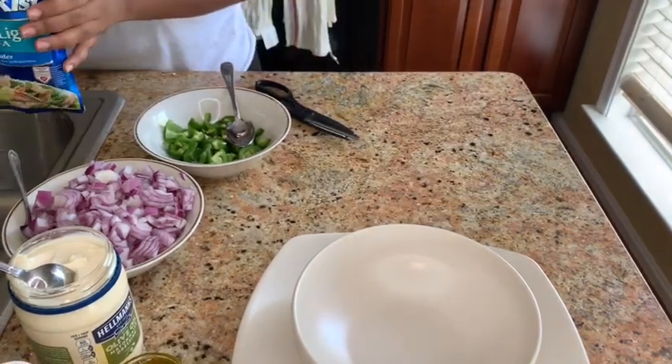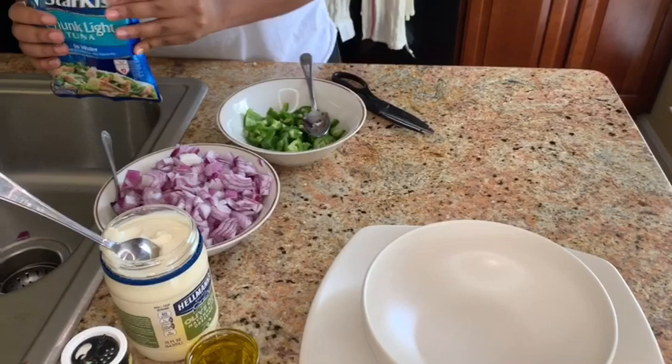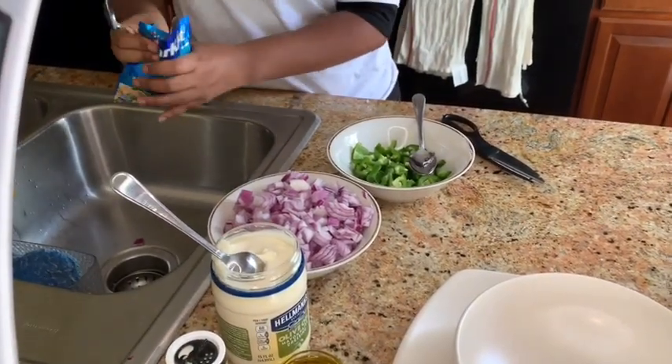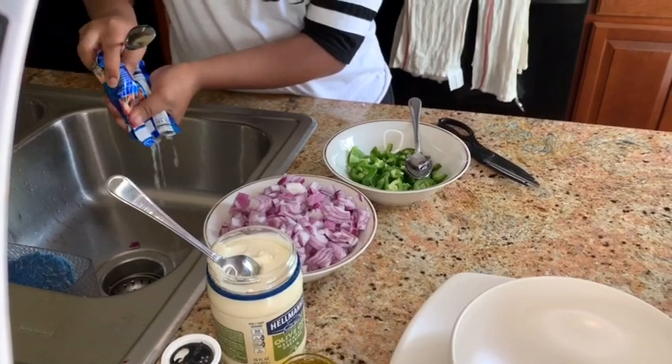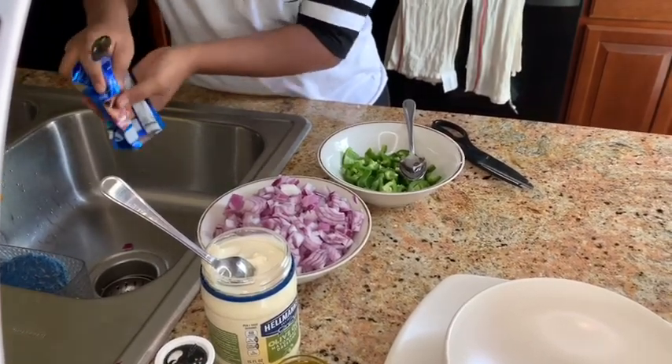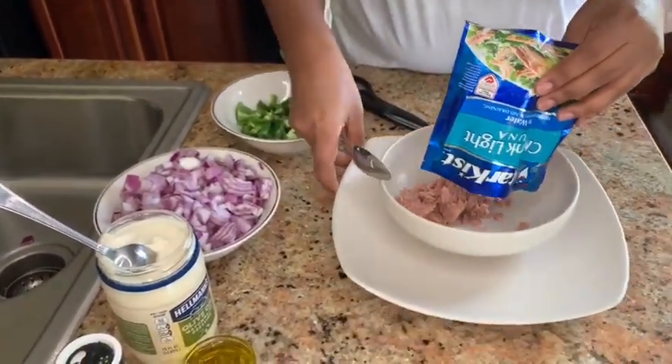So usually when I make this it has a lot of water, so I just rinse the water out. Because when I make the sandwich it becomes very watery and it makes the bread very soft. But it's optional — you guys don't have to take the water out if you don't want to.